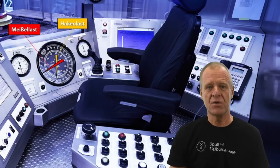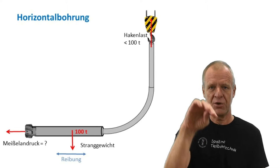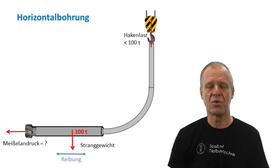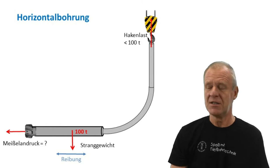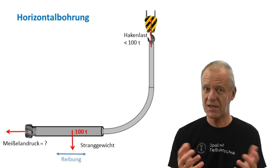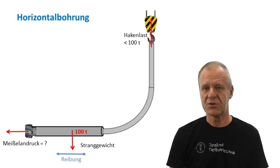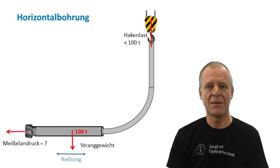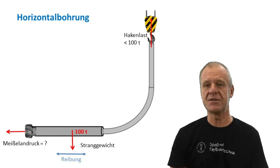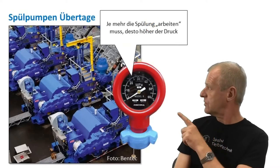But today, most of our wells are no longer drilled straight vertically. Most of our wells are directional or even horizontal wells, and in horizontal wells, this measuring principle does not work. As you can see in the picture behind me, major portions of the drill string, probably some kilometers, are lying on the bottom of the horizontal borehole. In this situation, there is so much friction acting on the drill string, it is impossible to deduce the weight on bit from the hook load in the derrick. So the question is: how can the driller determine and adjust the weight on the bit?